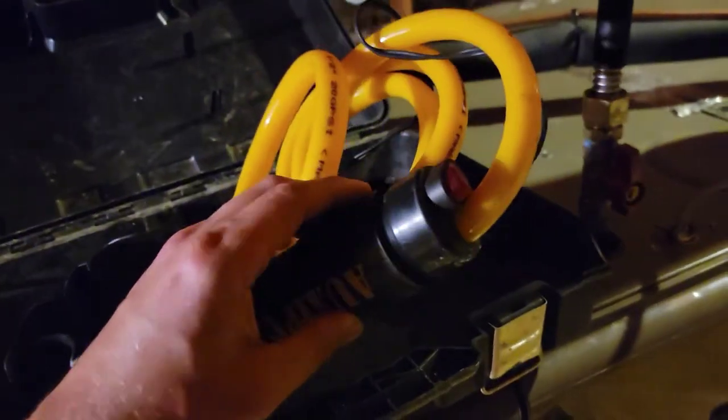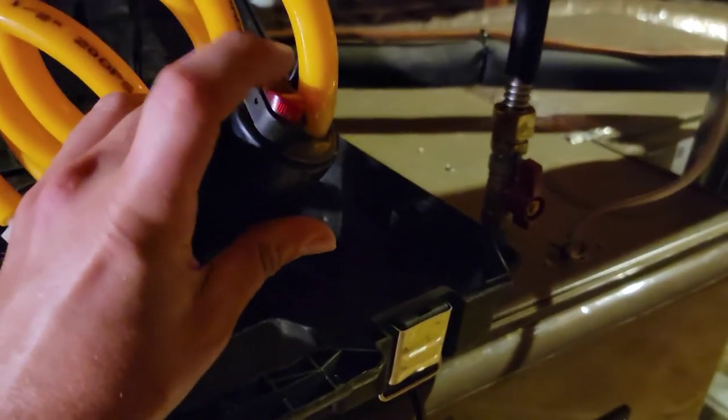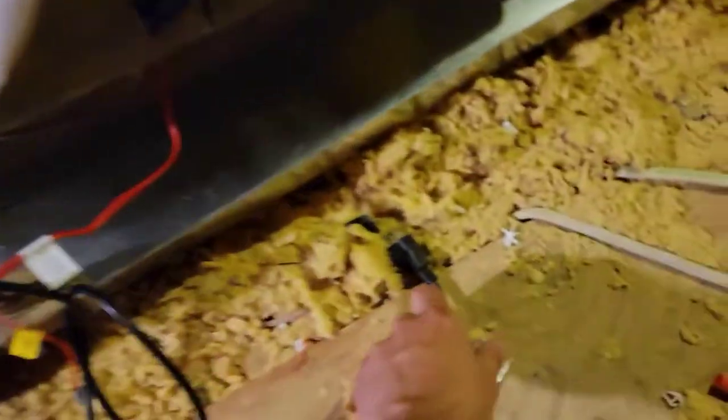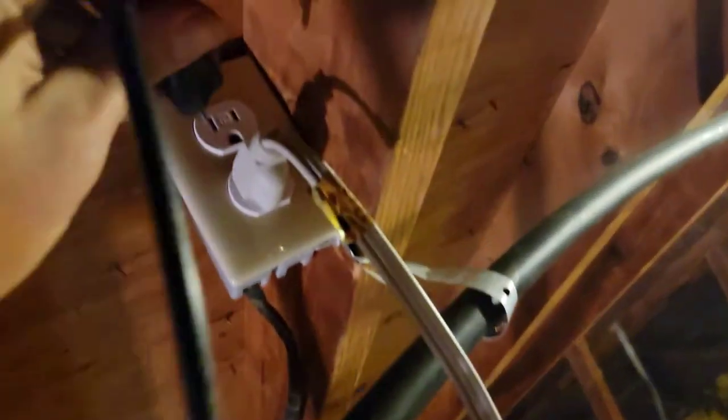I'm going to drop the link in the description for this so you guys can get this oxy pump if it's still available. This right here is the switch to turn it on. I've actually had to repair the cord because I'm a little hard on things. All right, find the plug and plug it in — bring it over here and make sure it'll reach.